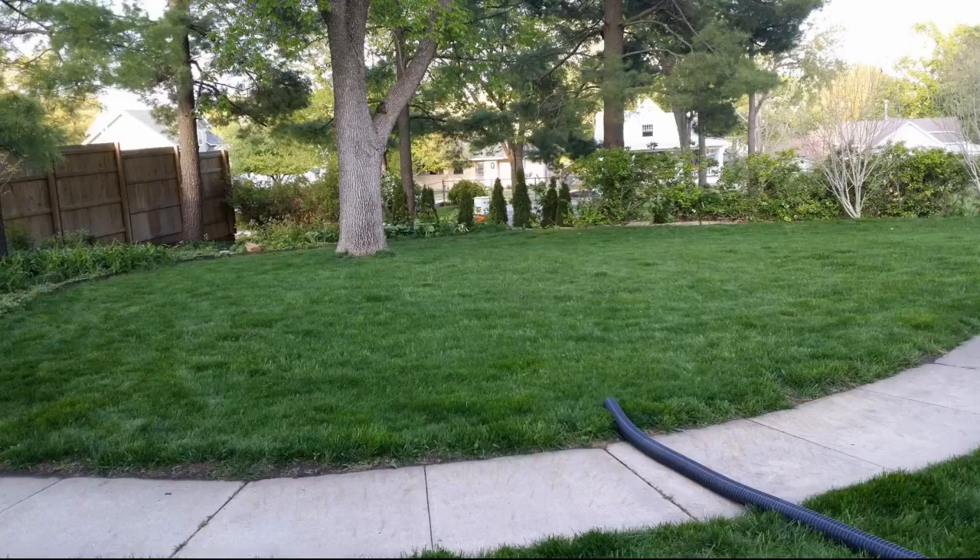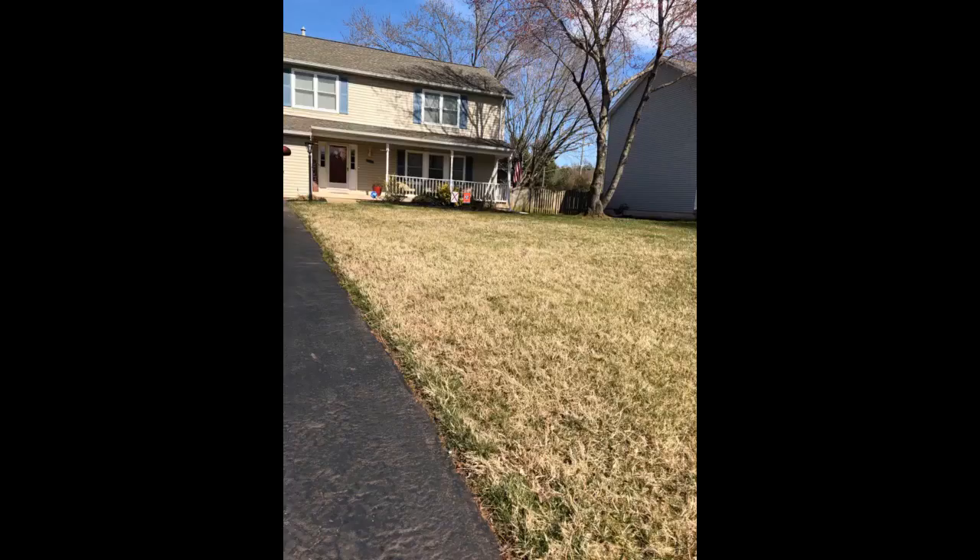I followed their recommendations and used this product next. My lawn is beautiful right now. I am very impressed with this company and their products. Don't be afraid to call — they will lead you in the right direction. I will continue to use this company's products from now on.